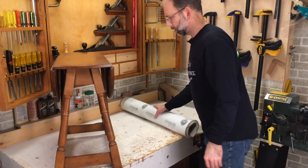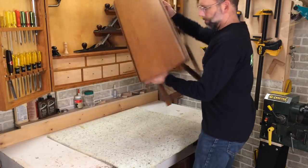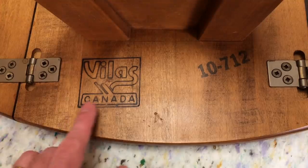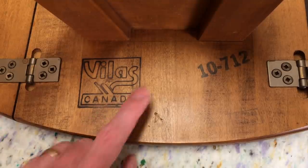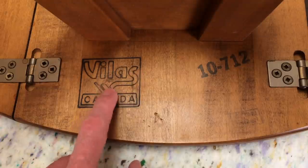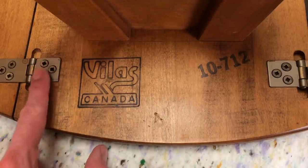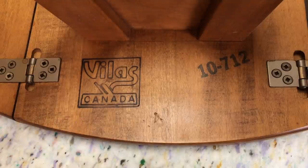I'm going to start by turning this upside down. I like looking at the history of pieces. There's a logo here — Villas Canada — I'm not familiar with that name. There's a stamp here and this is burned in. That logo style looks like something maybe from the 70s or 80s, and we've got Robertson screws here, so this isn't an antique. Let me look up Villas Canada and see what I can find out.